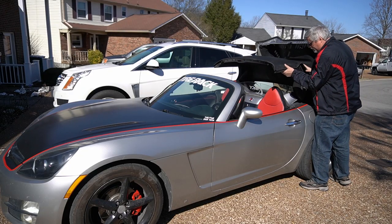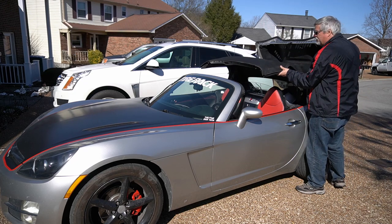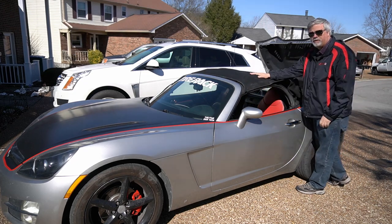All right, so you lift up the top — you can see the tulip is already moving forward and it goes all the way to the front. Looks like we're good to go. So there you have it. It's a pretty common problem with the Sky and Solstice — that plastic piece breaking on the tulip — but it's a pretty easy fix.